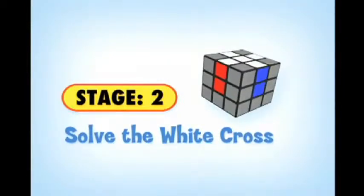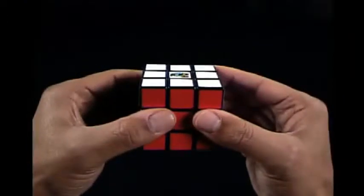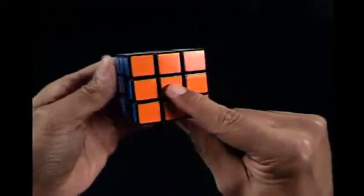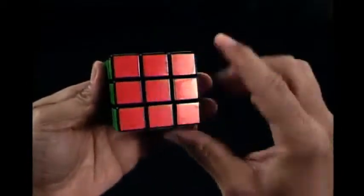Our goal in Stage 2 is to create a white cross. The white center piece usually has a logo on it, so find it and hold your cube with the white center piece on top. Much of this level is achieved with practice and some trial and error, but we have tips that help. The first tip is to solve the white cross in the following order: blue side, orange side, green side, and then red side. This prevents messing up what has already been solved. If you're left-handed, you may naturally go counterclockwise: blue, red, green, orange — and that's fine. The important thing is to stay with that order.